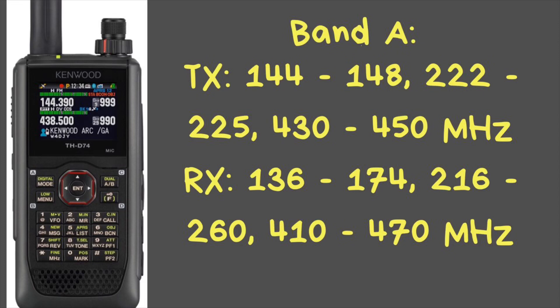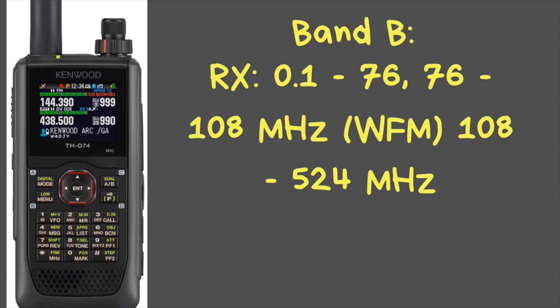The radio will transmit on 144 to 148, 222 to 225, and 430 to 450 MHz. It will receive on 136 to 174, 216 to 260, and 410 to 470 MHz on the main band, called Band A. On Band B, it has a very large receive range: from 0.1 MHz to 76 MHz, 76 to 108 MHz which is wideband FM, and 108 to 524 MHz. So it does reach up into the HF bands on receive only.